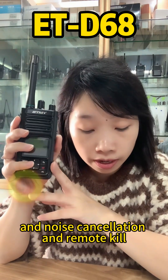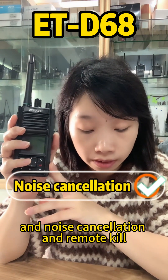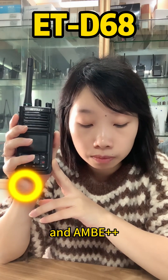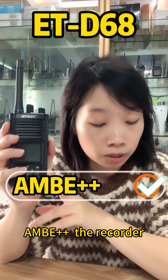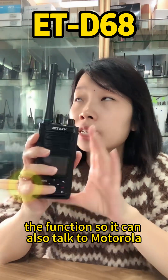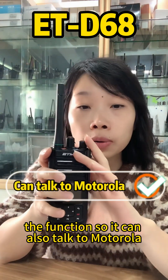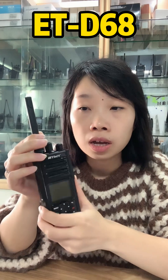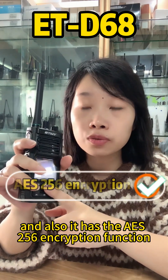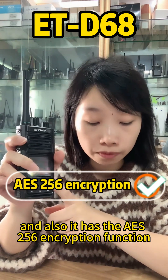It features noise cancellation, remote kill, and AMBE++ vocoder with a recording function. It can also communicate with Motorola digital handheld radios and has AES-256 encryption.